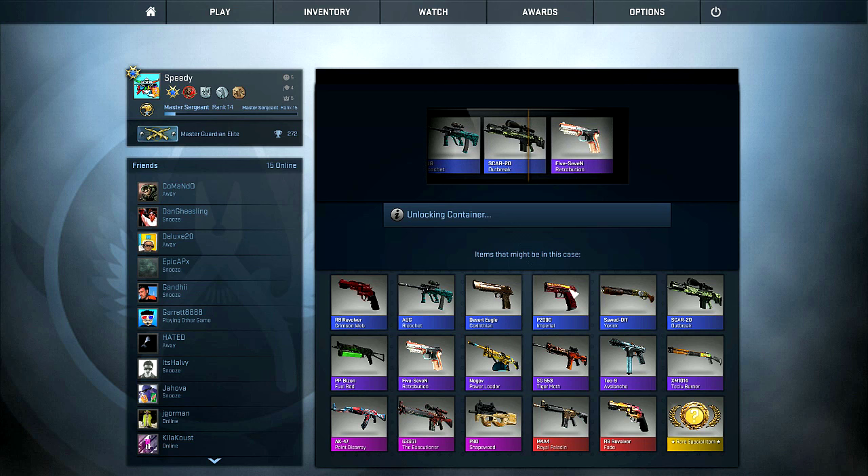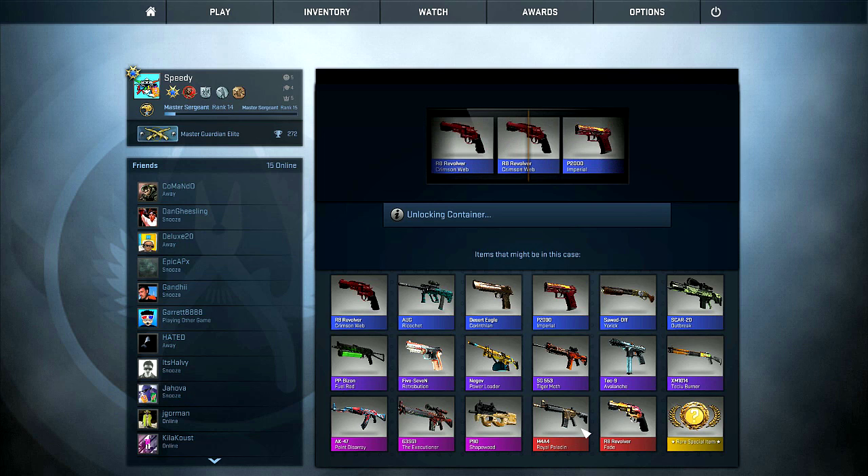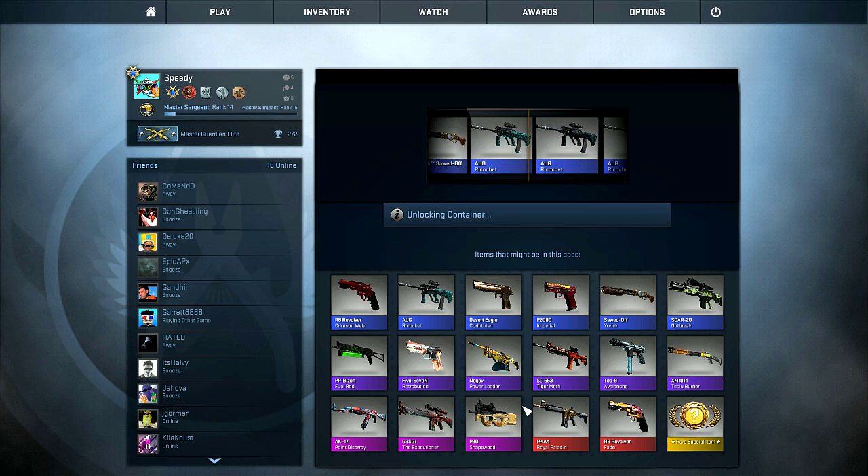The revolver isn't really too good anymore, so those are not really worth anything anymore, which is kind of a shame. And I don't dislike the Paladin, but I also don't like the Paladin. I'd love to get a cool M4A4, but not sure if I really like the Paladin enough to use it. So we'll see.